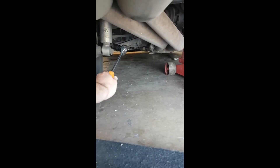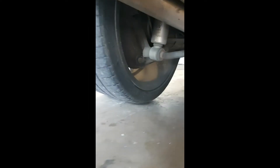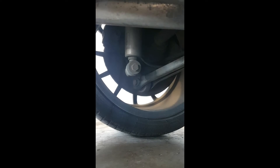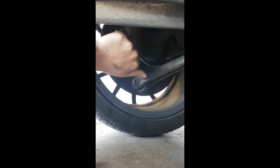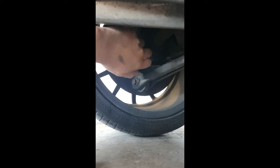First thing we're going to do is undo this bolt. It's an 18mm. I've loosened it whilst the tire's still on the ground — that means any spring tension in the spring, when you take this off, it'll try and force the hub down. So if you do it this way, it can't force it down, which means it's easier to take the bolt out.